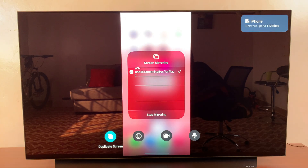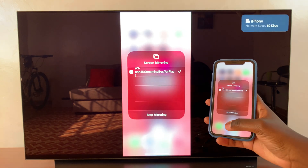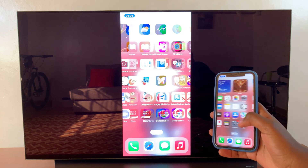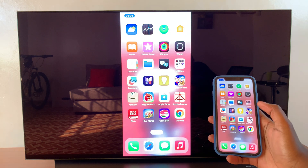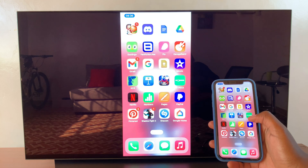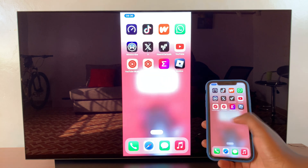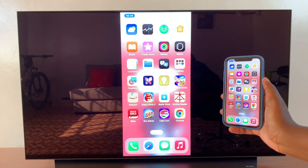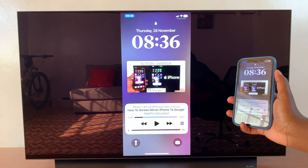My iPhone has now been mirrored onto my streaming box — whatever actions I'm doing you can see being applied on the TV. From here I can choose to listen to music or watch movies on Netflix, all while it's being mirrored onto the bigger screen. Thank you for watching — if you have any questions or comments leave them down below and we'll get back to you.